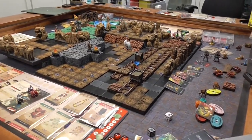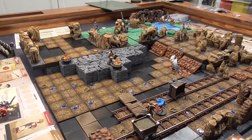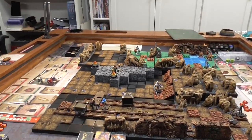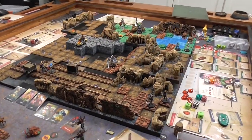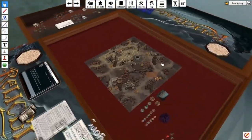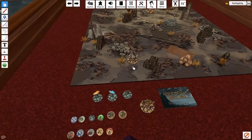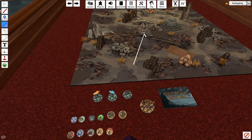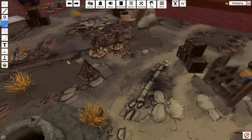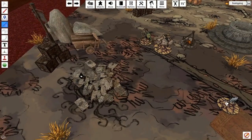Tabletop Simulator really is just a virtual table. It won't keep track of victory points or tell you if you're not following the rules — it's limited to putting all the assets on the board. I did play Relic Blade on Tabletop Simulator, and the interface takes a little getting used to, but once you learn the keyboard shortcut commands it works out really well. You just have to find someone who made a mod for that game — Wingspan is on there and a number of other games have mods available.